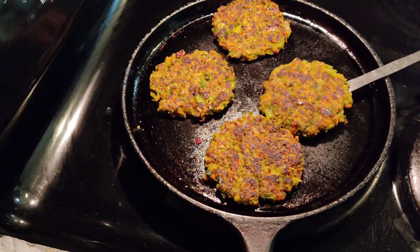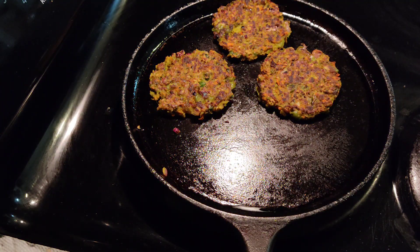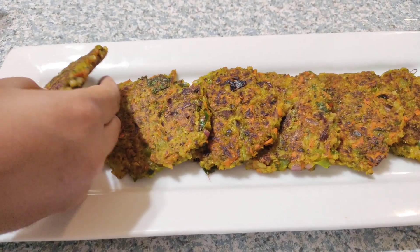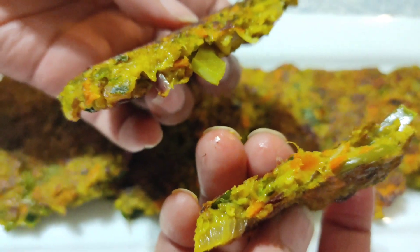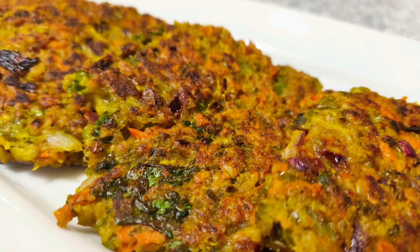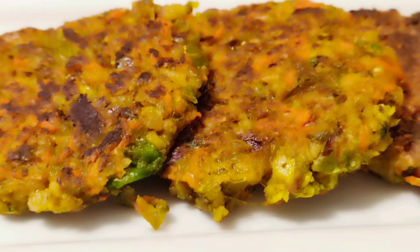They are ready to be transferred to the serving plate. Our instant gluten-free breakfast recipe for weight loss, diabetes, and PCOS is ready! You can see the patties are crispy on the outside and soft inside — they are very colorful and appetizing. Try making them when fresh green peas are available. If you like my recipe, please subscribe to our channel and press the bell icon for more healthy and interesting recipes. This is Rupa signing off for today — see you in the next video, thank you!